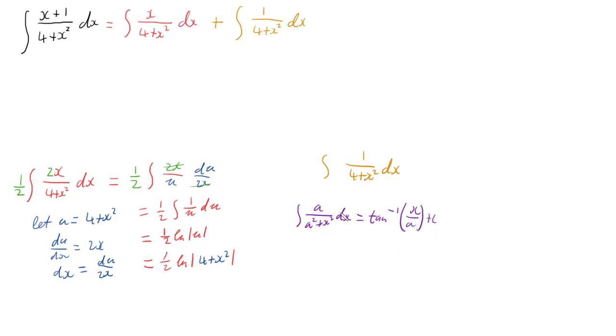We've almost got the form we need: we've got x² and we've got 4, which is 2², so a = 2. That means I would need a 2 on top to match the pattern, but I don't have one. So I need to do the same trick as before — multiply by 2 to give a 2 on top, and then multiply by a half to cancel, bringing that half out the front.